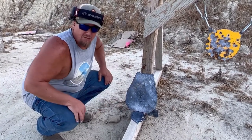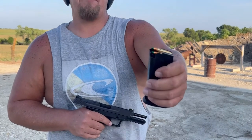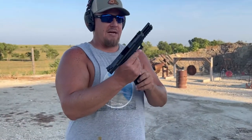Let's try that law enforcement ammo, see if it's special or not. As you can see, it is a green-tipped holopoint. I don't know if that makes it special, but we're going to find out.